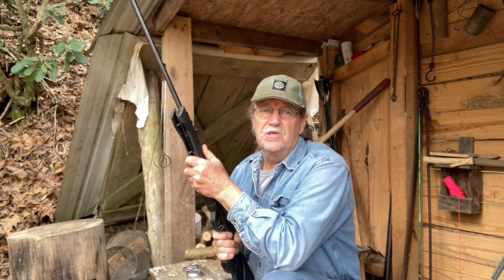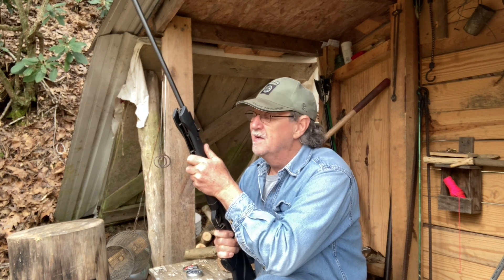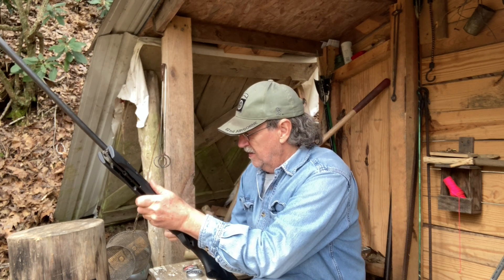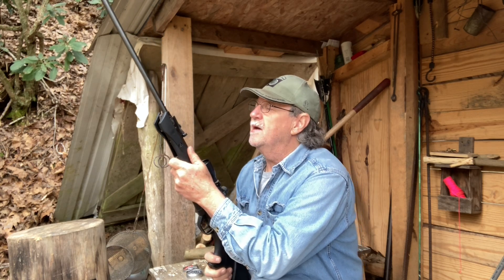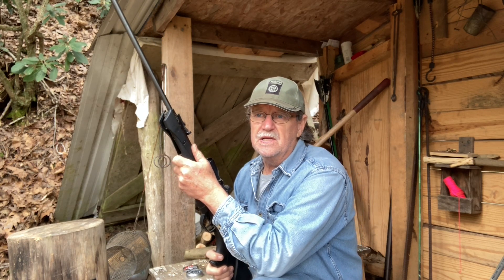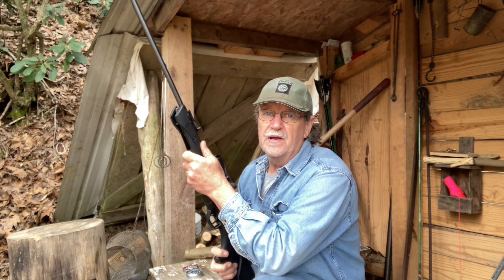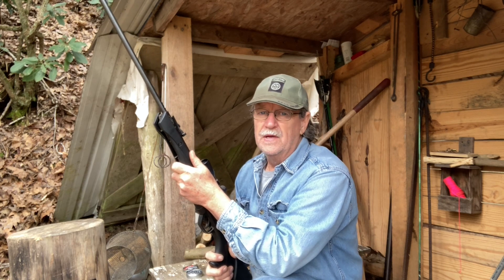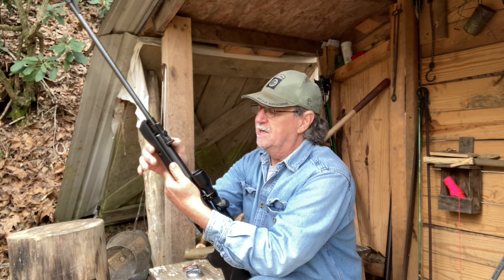Of course, I had been shooting squirrels out of trees with a .22 rifle a long time before that anyway. But anyway, you all, that's the Crosman Shockwave. I thought you all might like to see it and maybe get interested in getting an air rifle that you can use in case of emergencies — you might need a gun. And an air rifle is a really good silent gun to use.